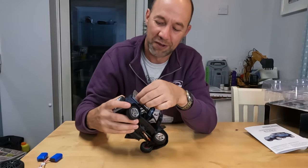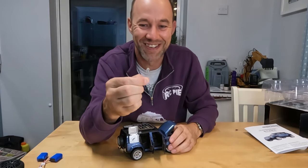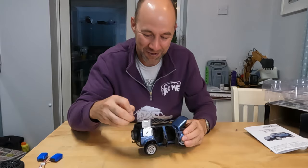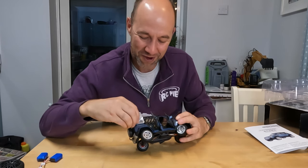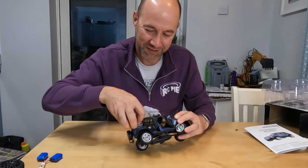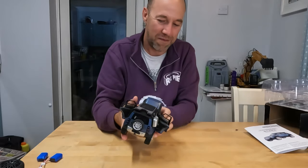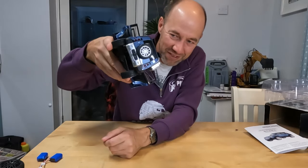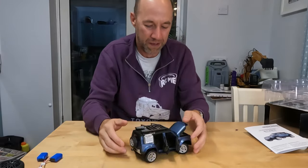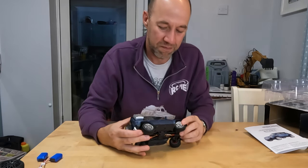The shovel itself, believe it or not, does come out - just in case you need a tiny, tiny shovel to help you out of your little trailing predicament. It's kind of ridiculous, kind of pointless, but it's kind of nice too. It just clips back in. This box is the only thing that isn't really high quality on here. But anyway, that's the body - that all looks nice.